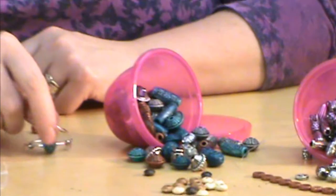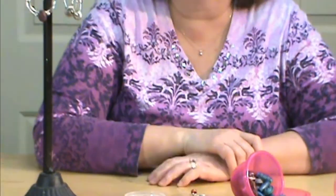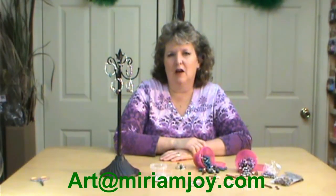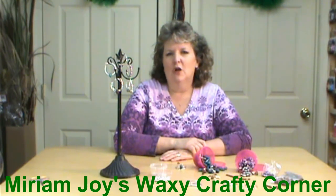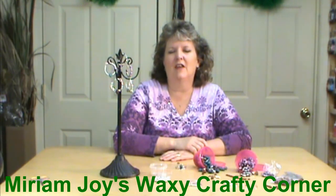That is our hoop earring blanks. If you have any questions, please email me at art@miriamjoy.com. Come on over to our Waxy Crafty Corner Facebook page, where we're trying to post new fun items as they come along and videos to go with them. Thank you, God bless.